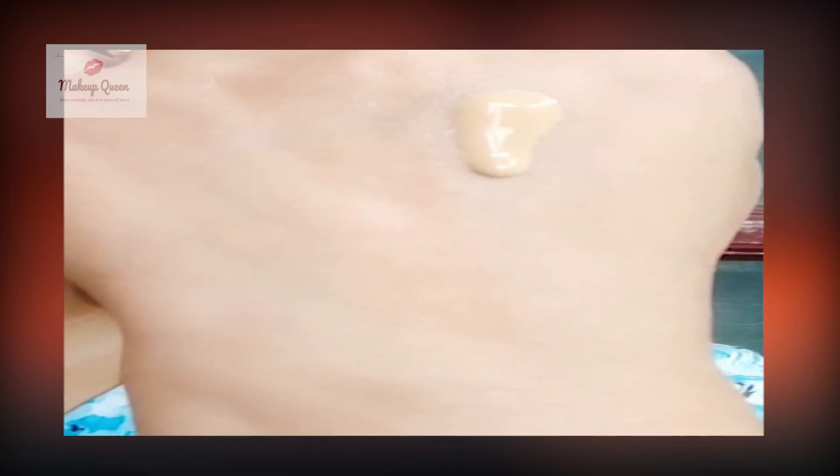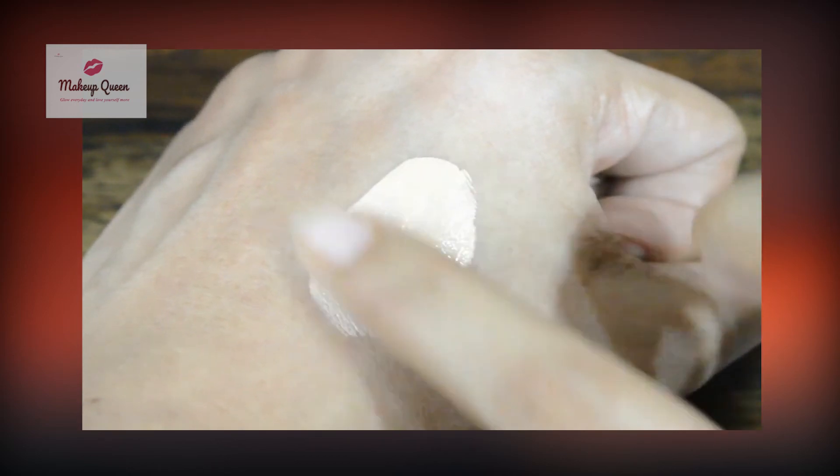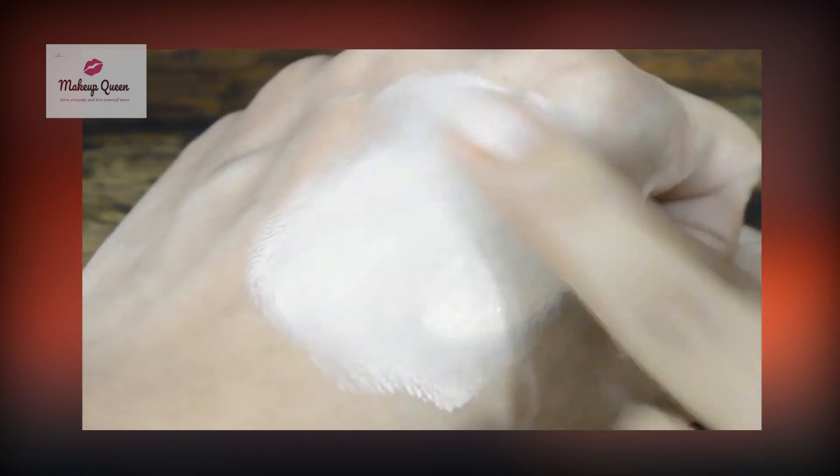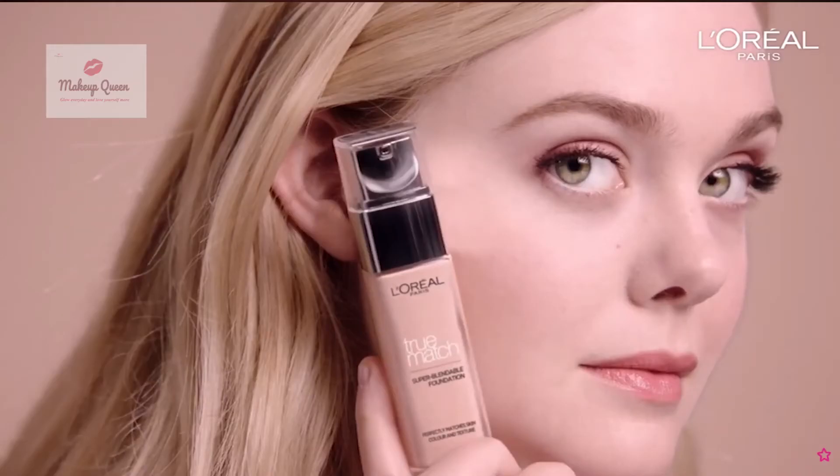This foundation is runny and it actually is super blendable. You can easily blend this foundation with a finger or brush. You can also use a sponge or beauty blender. Always shake well before using the foundation because it has small glitter particles, although it's matte and gives a natural finish.